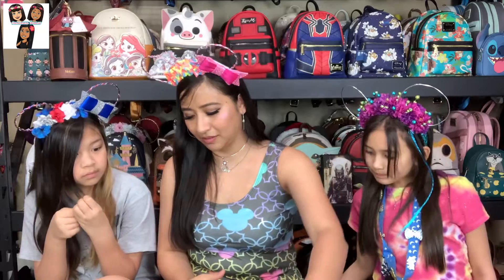Alrighty, I think that's it for today. All right, Teresa, what do they need to do? Subscribe! Turn on the notification bell so you know when we post. Alrighty guys, that's it for today. Don't forget to do all the stuff. You guys know what to do, so we will see you guys all next time. Bye!